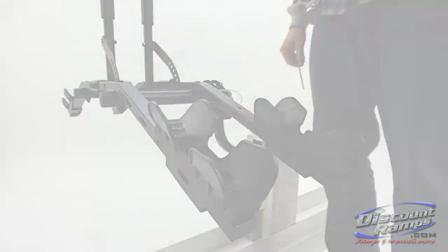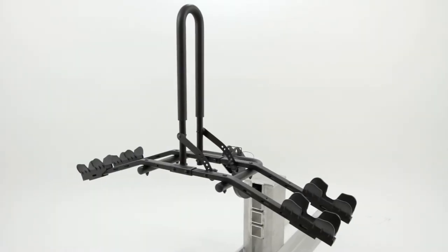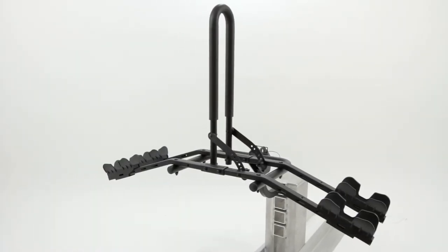Thank you for watching this demonstration video on how to properly assemble the Trekker Modular Bike Rack from Rage Powersports.